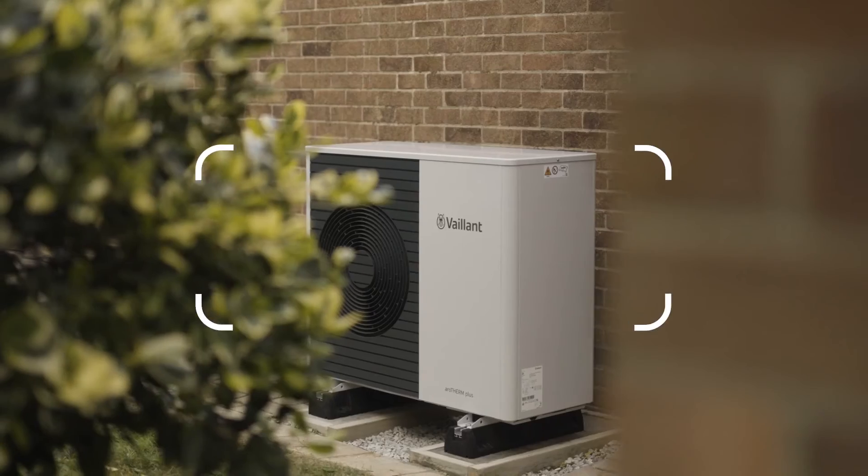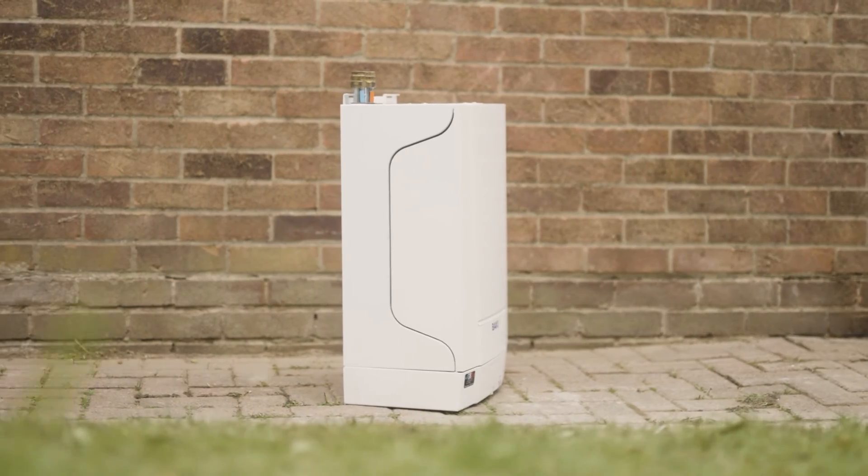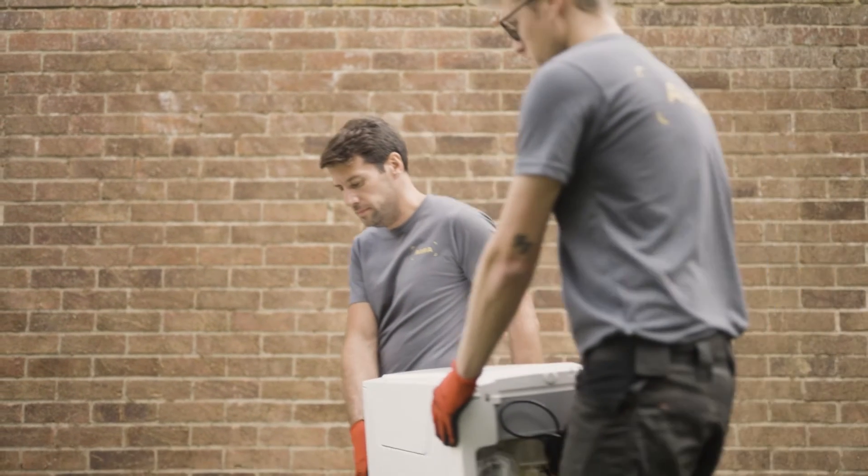Anything you need will be included in our quote as per your AERA inclusive plan. As part of your AERA all-inclusive plan, we will take away your old boiler and dispose of it responsibly, recycling what parts we can.